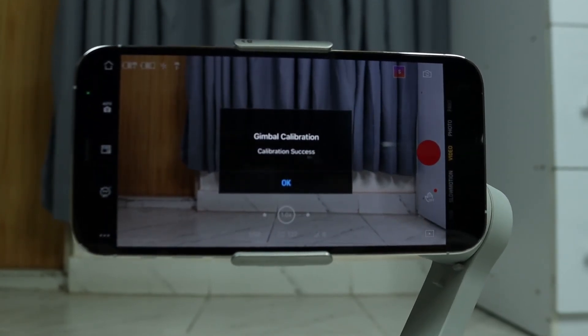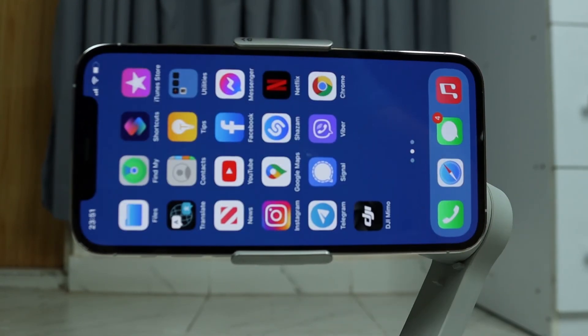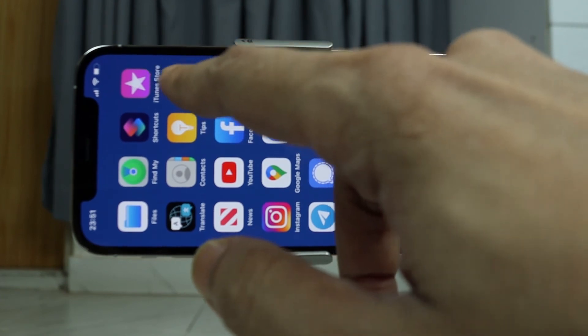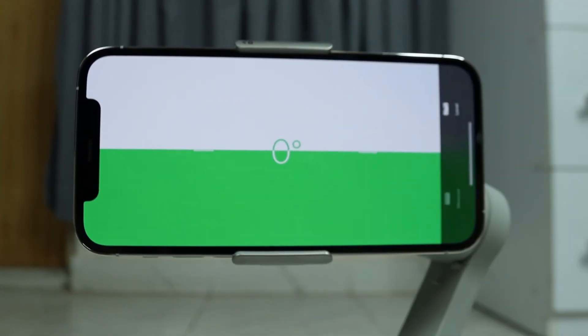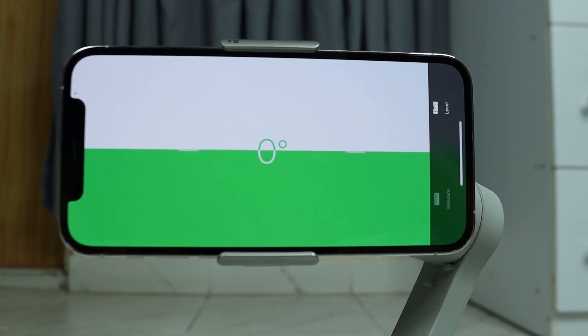Once the calibration is done, it is going to say Calibration Success — tap on OK. If we go back to our measure app again, we can see that it is perfectly balanced now. And that's it for today.